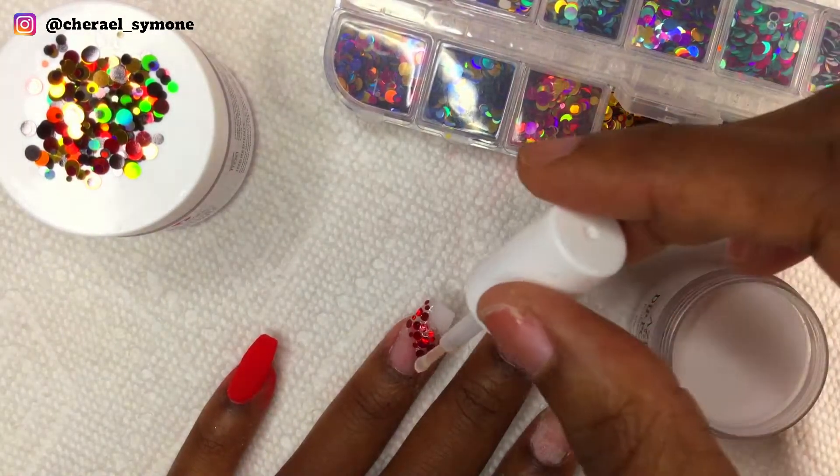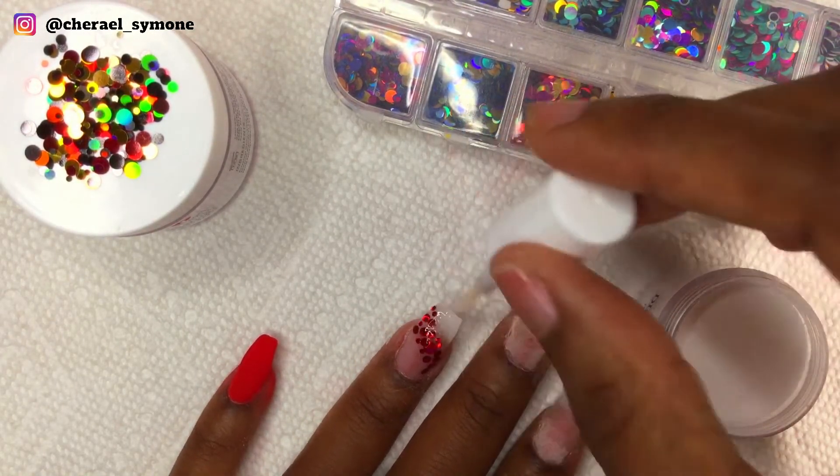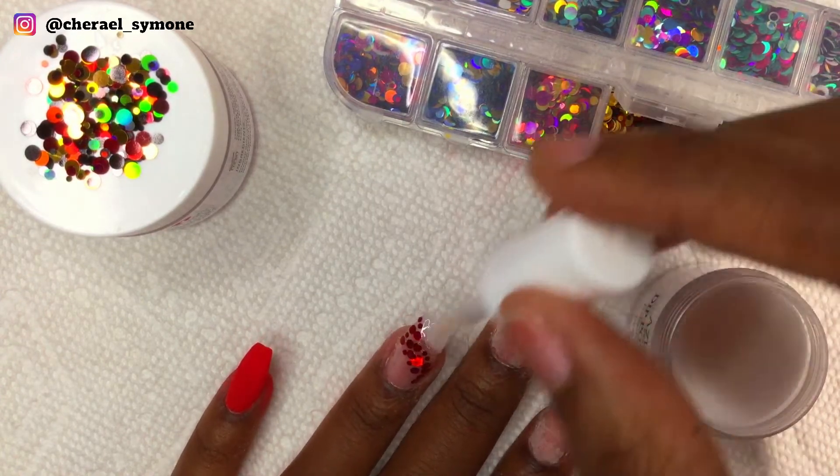Then I encapsulated the nail with just one layer of clear dip powder and then placed activator on the nail.